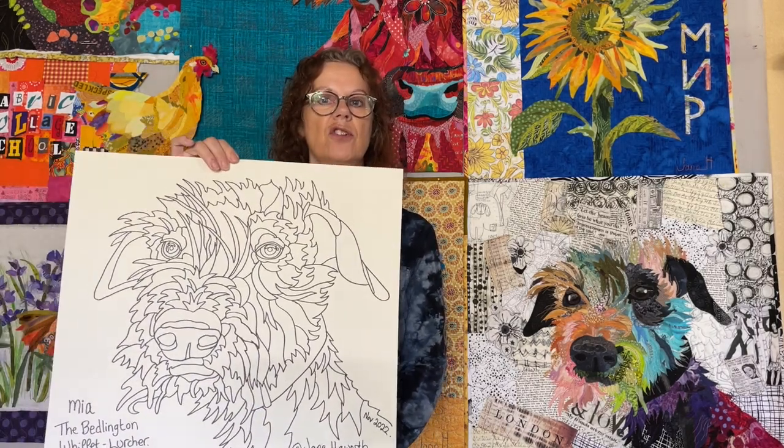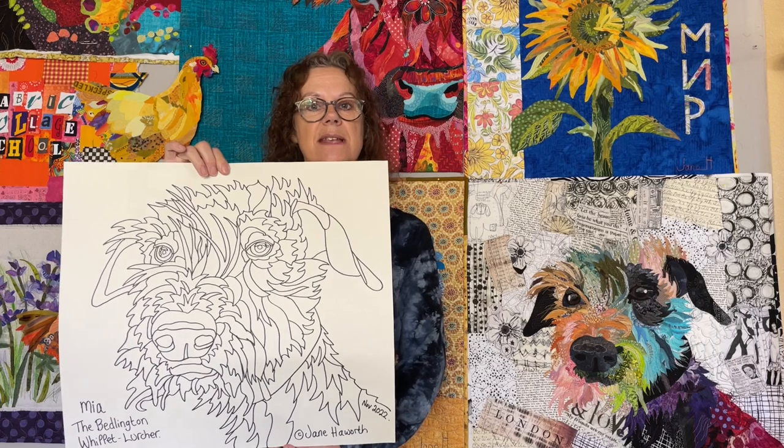For that class we will be working from my pattern. The dog is called Mia and she's a Bedlington Terrier mix. We'll be working on that pattern and you can see my example finished quilt right here.